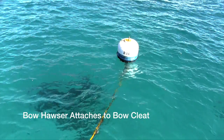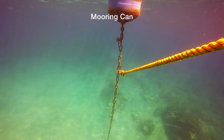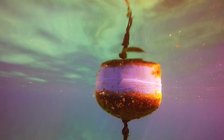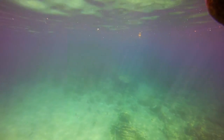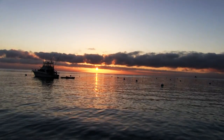The bow hauser is attached to the bow cleat, and you can see it then attaches directly to a mooring can, and the mooring can is connected to the bow weight below. That's it. Now you can sleep well at night knowing if you have a good mooring you're not going anywhere.